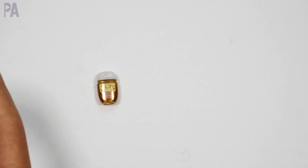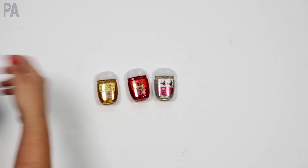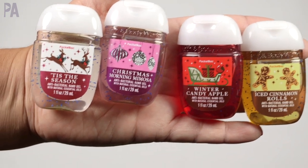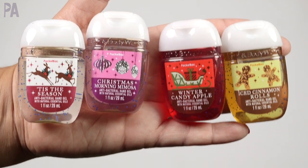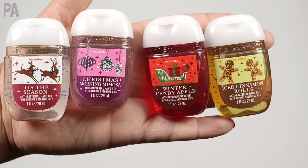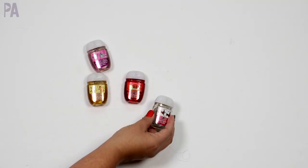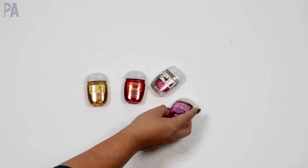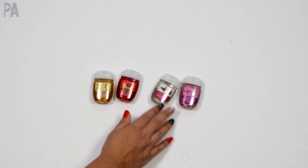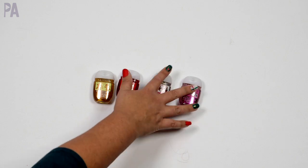From Bath and Body Works — let's not forget about the cute little hand sanitizers they bring out every single year. I got these on some deal. We have the Christmas Morning Mimosa, the Iced Cinnamon Rolls, the Winter Candy Apple, and Tis the Season. I bought these online so I didn't smell them, but I'm hoping they're good since they're all part of the holiday line. Great for their backpacks because they always have to clean their hands at school, and fun with all the Christmas characters on them.